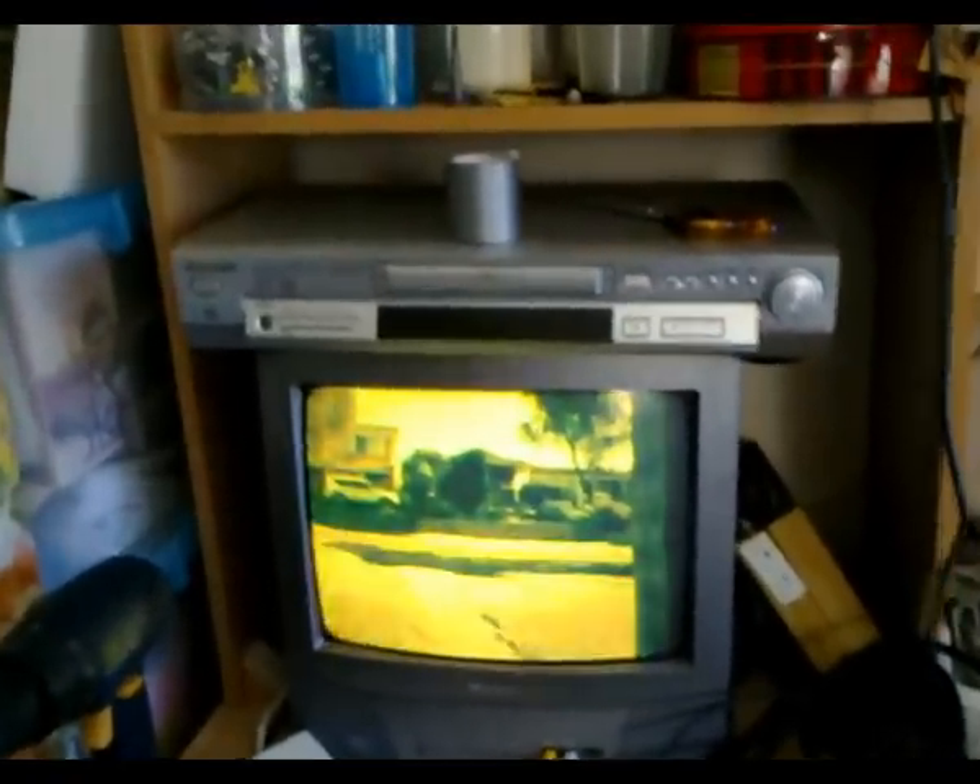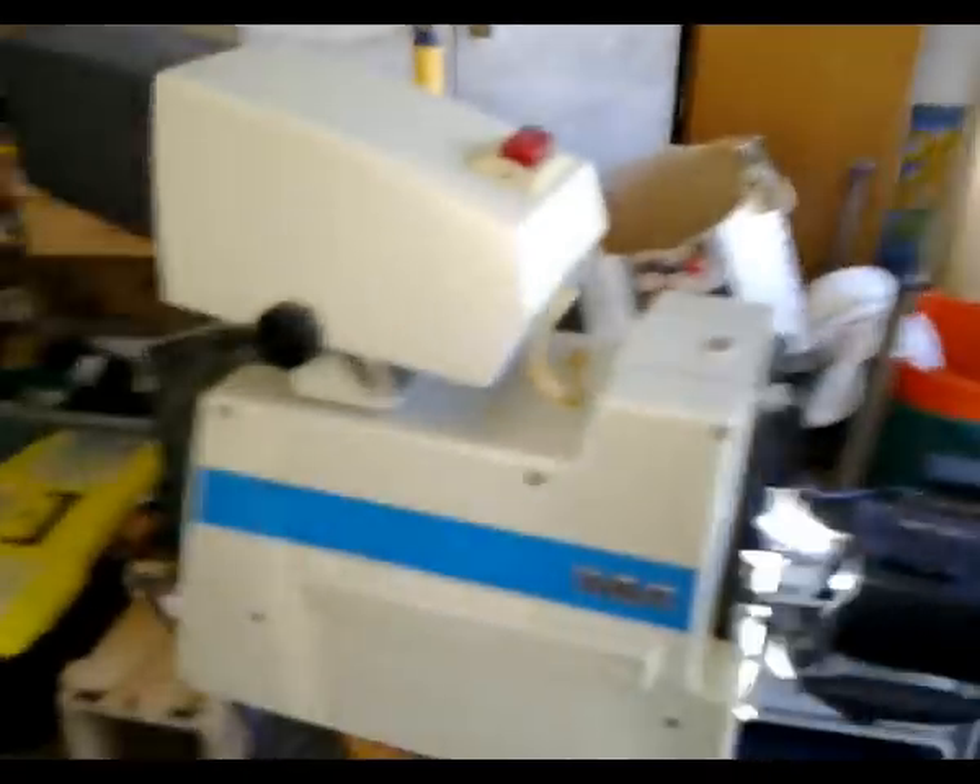G'day viewers, this is Troy from the Troy's Visual Arts Channel. I've just recently acquired myself a vintage 1978 RCA TK760 Plumicon tube colour camera.